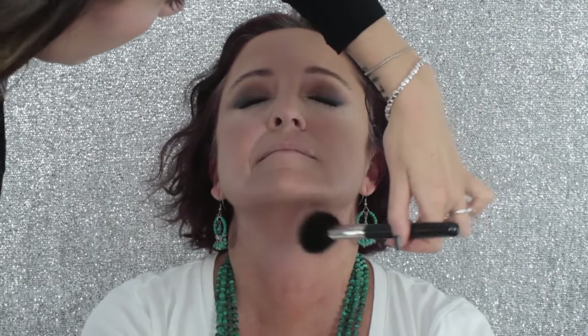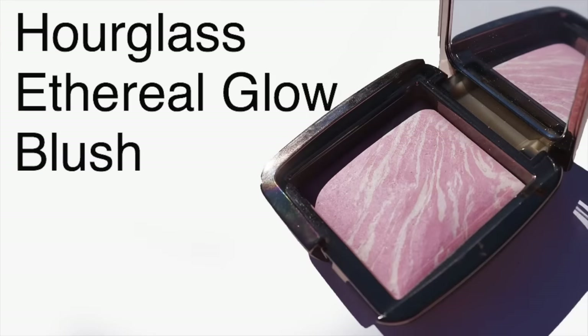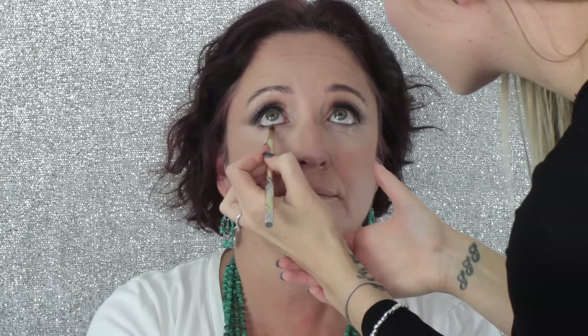For blush I'm using the Hourglass Ethereal Glow Blush — very subtle, very beautiful, gives a real radiance to the skin. I'm applying it onto the apples of the cheeks and sweeping whatever is left on the brush up and away to nothing. Scooting back to eyes — I'm applying a little bit of Frappe directly underneath the lower lash line, as close to the lashes as possible. I want to add just a little depth underneath the lower lash line to balance the top eyelid, but keep all the darker colours on the top. I applied a little mascara to the bottom lashes but not too much.